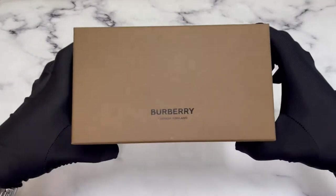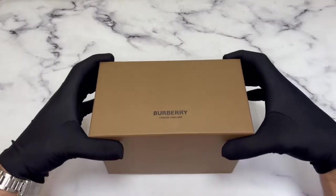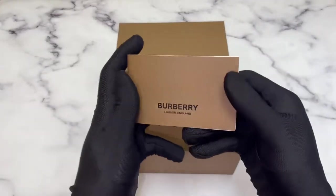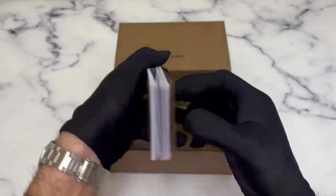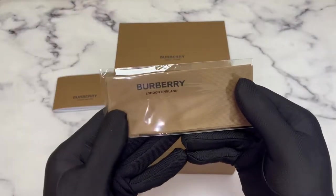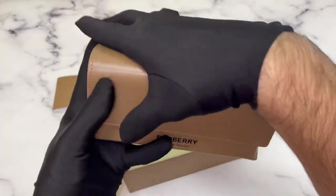The glasses come from the Burberry box. Inside you have a Burberry booklet, a Burberry cleaning cloth, and the Burberry case.